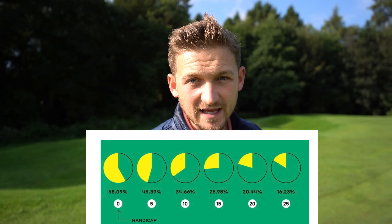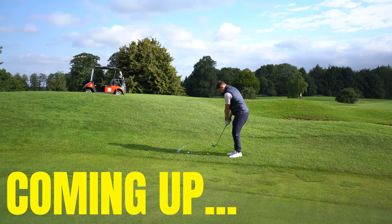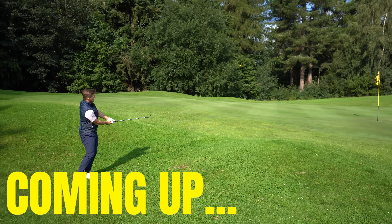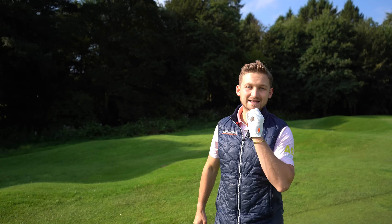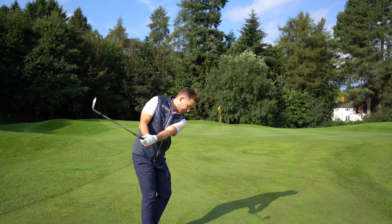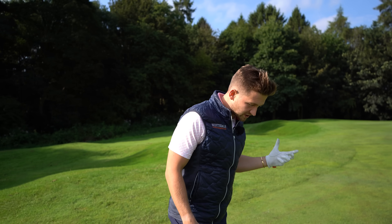Wherever you sit on that chart, you better get good at chipping. I'm going to show you three scenarios: the chip from just short of the green, the chip and run along the green, and the short-sided high one — whether you've got to do it over a mound or a bunker. This technique gives you so much more confidence and a feeling of predictability.